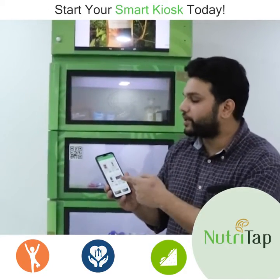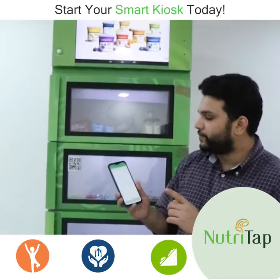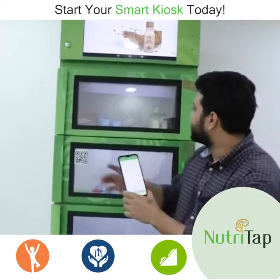For example, I want to try Right Bite Max Protein Chips, so I click on buy. That's on the first shelf — you hear the click, the light is blinking, which means the door is open.